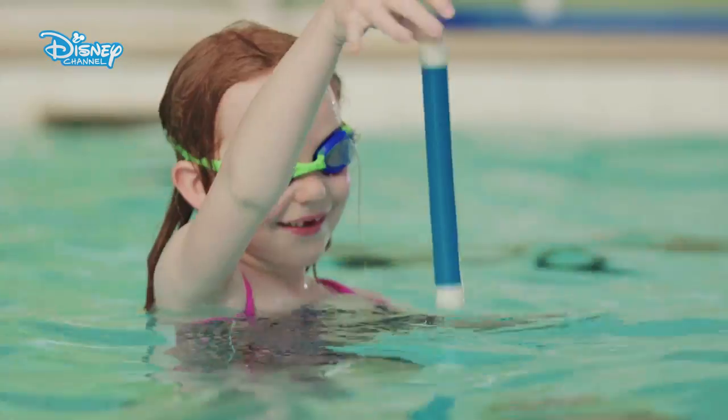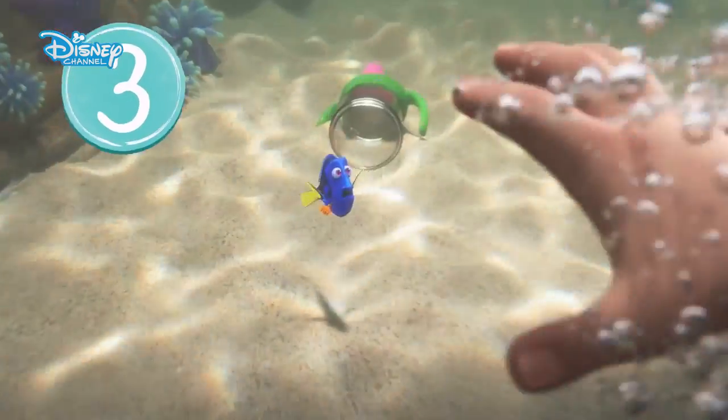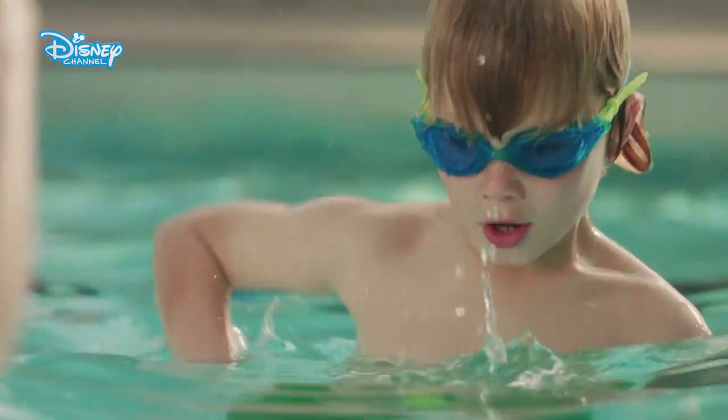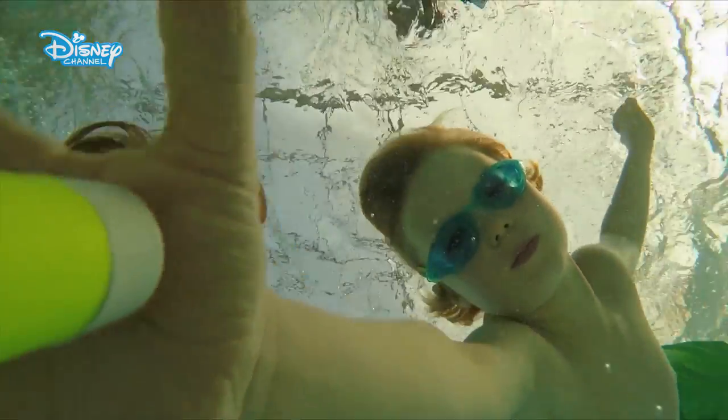Two, drop it into the water and let it sink to the bottom. Three, let's find Dory. Dive down to find the dive stick. Take turns. This is a great way to practice swimming underwater.